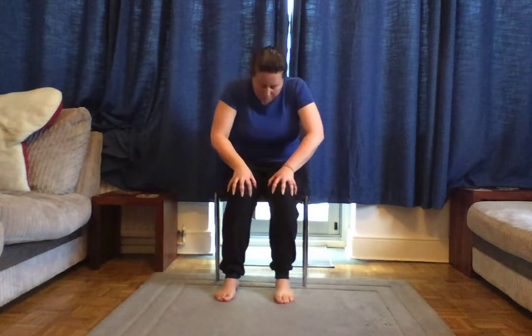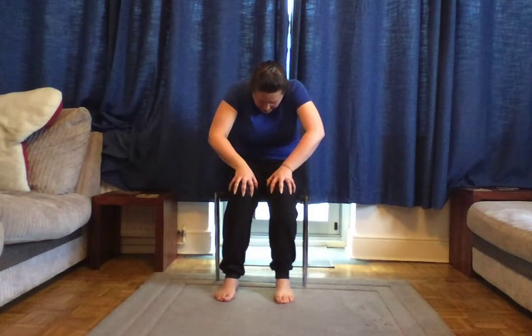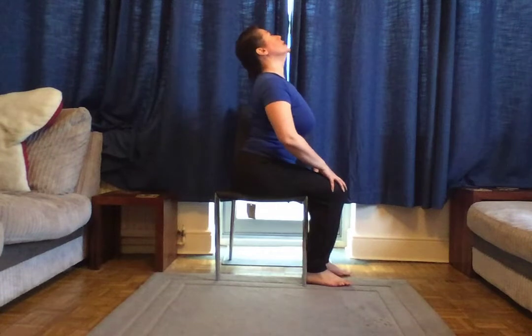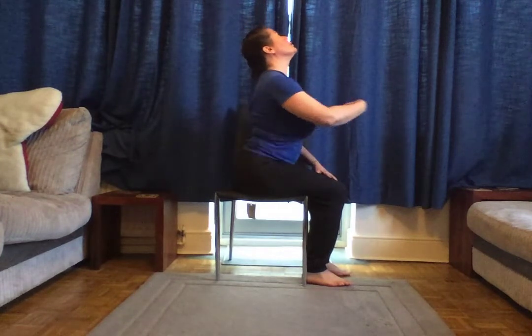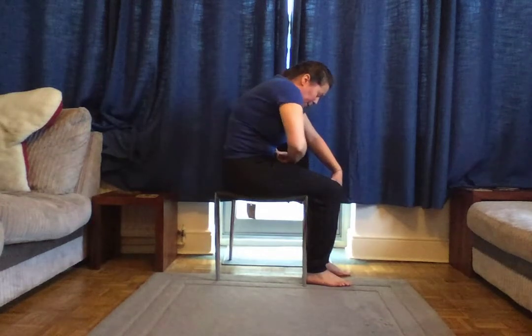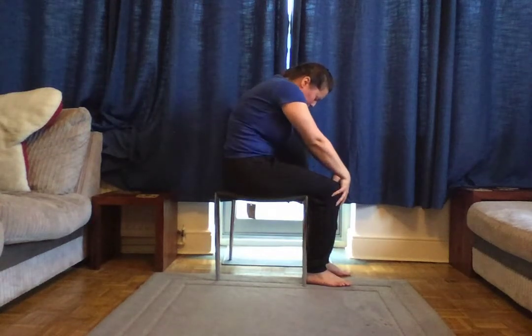Place that foot back down on the ground. Now place your hands on your knees in front of you. As you breathe in, arch your back, bringing your chest forward and looking up. As you breathe out, arch your back toward the chair, making a nice curve — I'll turn to the side so you can see what that looks like. Breathe in, arching your back and bringing your chest out forward. Breathe out, curling your back and drawing your belly button in toward your spine.